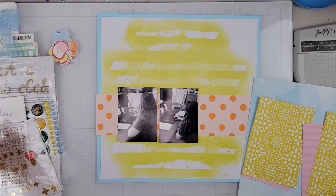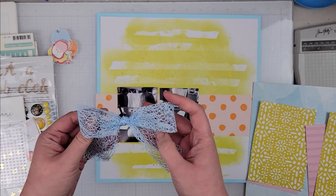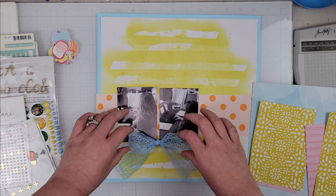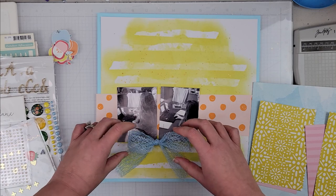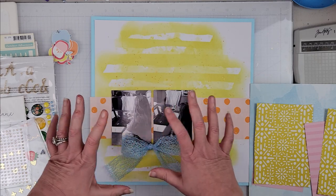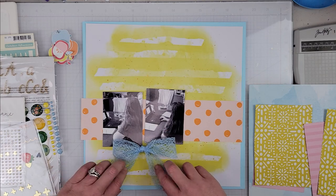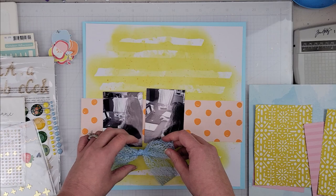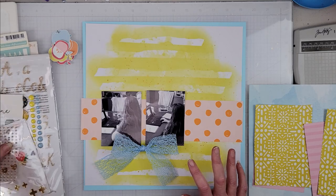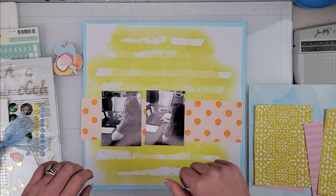I also pulled a piece of ribbon from my stash - I didn't show this in the original kit build, but it matched so well that I'm going to use it on this page. I've already tied a bow for it, so I think it's going to land somewhere down here in between the two photos once they're all matted. The bow is going to live somewhere down here, and then we're going to play with the embellishments. I'm going to use these alphas for my title and some of those apples. I'll get the background glued down and then we'll come back and build the layout.